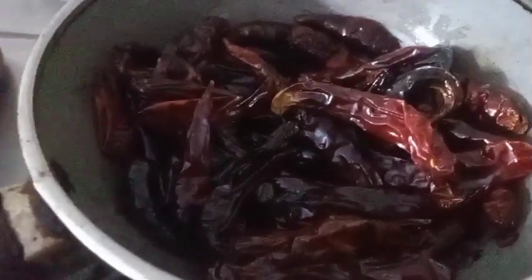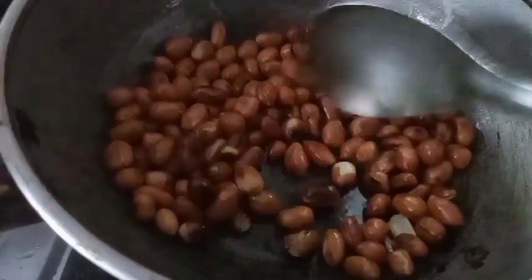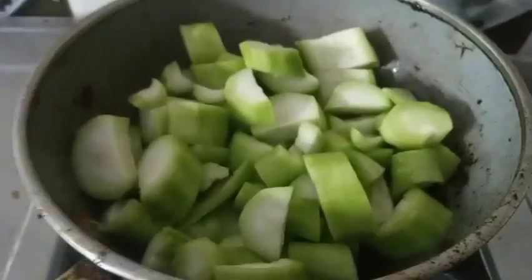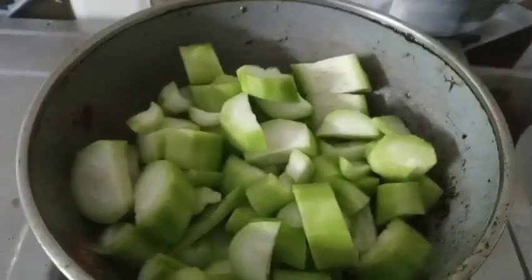I am going to fry the Gunguru. We are going to fry the rice. I will bring the rice. I am going to fry two rice, then fry it.